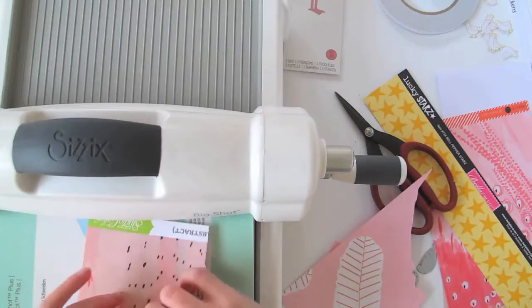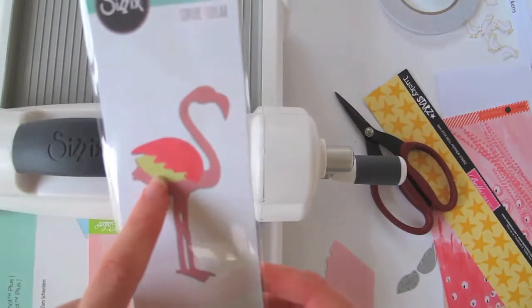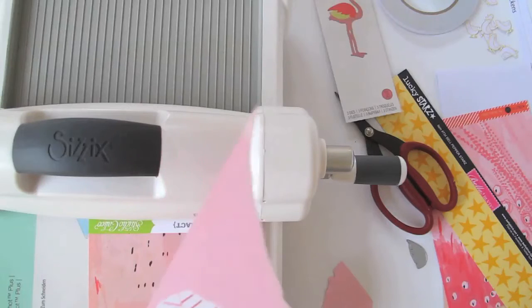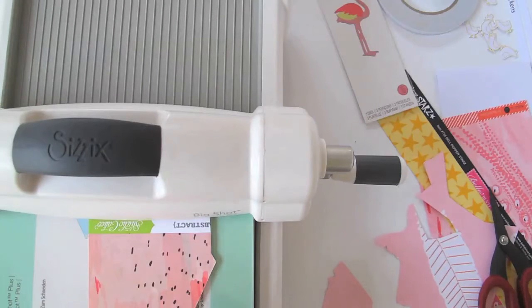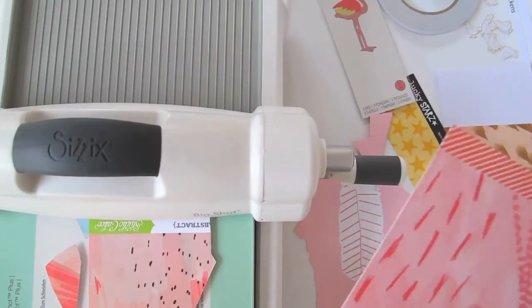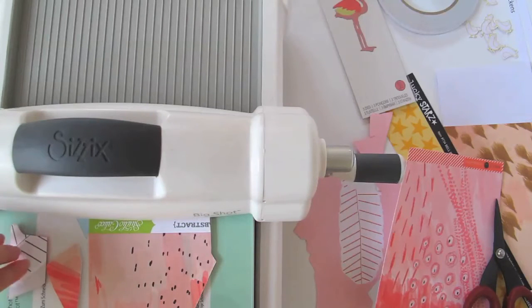All right, let's start again. So that's my flamingo and he's got two parts to his wings — the under bit and the over bit. The under bit, the little one, I'm going to cut out in this stripy pattern. The over part of the wing is going to be a darker pinky red, so that bit goes there.